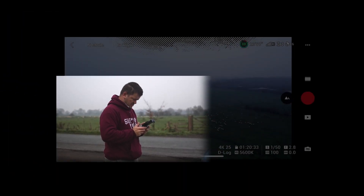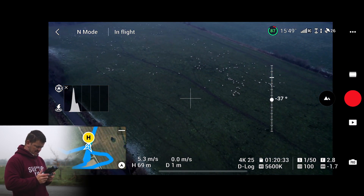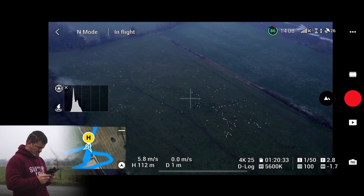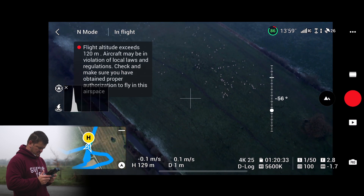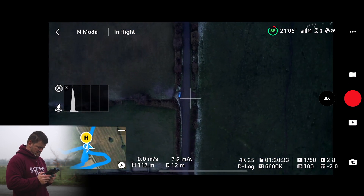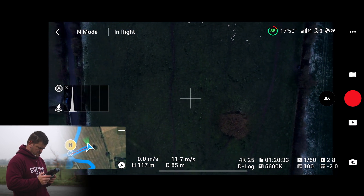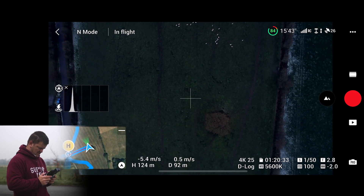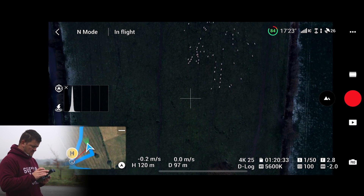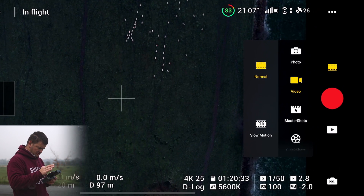Let's go up a bit — we might get some movement from the sheep. I don't want to scare them. I'm at 120 meters, which is the legal limit in the UK, so let's go down a bit. Let's go above them. All I'm going to do is scroll down until it gets to hyperlapse.